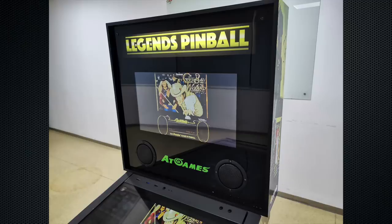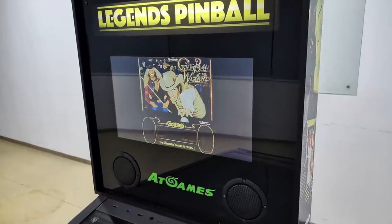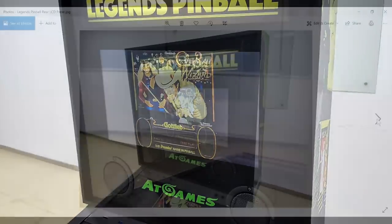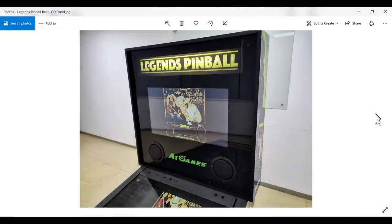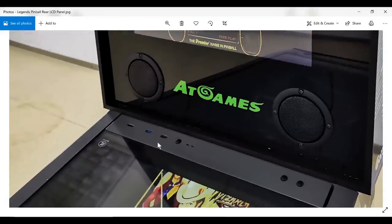We also get a look at the back glass with the illuminated Legends Pinball marquee and the 15.6-inch color LCD screen that operates as the secondary DMD slash scoreboard graphic display. There are dual speakers, and we get our first look at the inputs: HDMI, two USBs, a source selection button, and volume up and volume down controls.